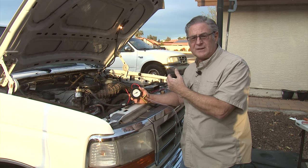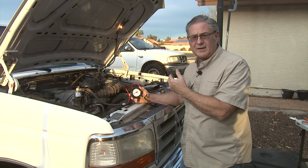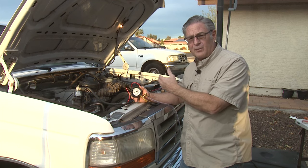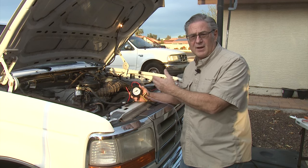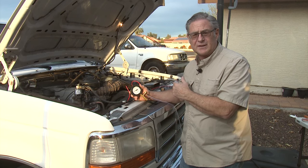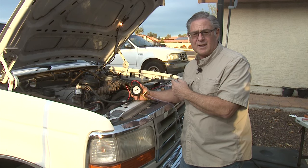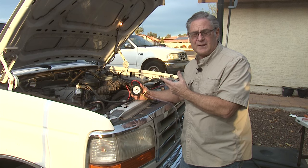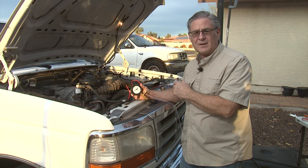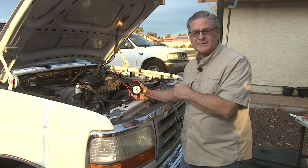Now we need to finish going through the rest of the diagnostics to figure out what's going on through all the relays, fuses, and the start conditions that the engine control module is running. We need to get that all sorted so we get the truck to actually start on its own without having to do any bypasses.